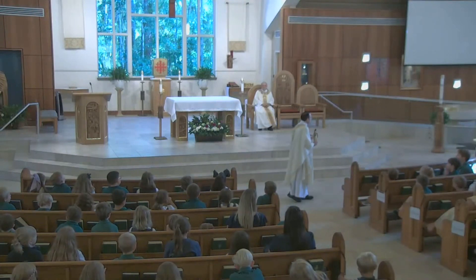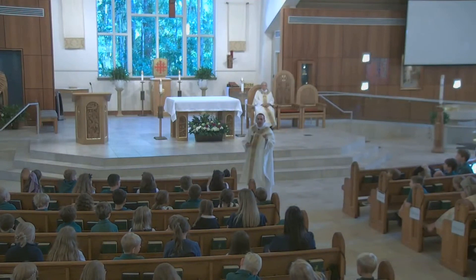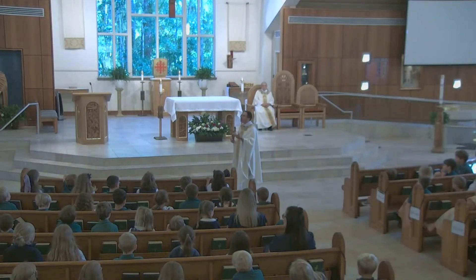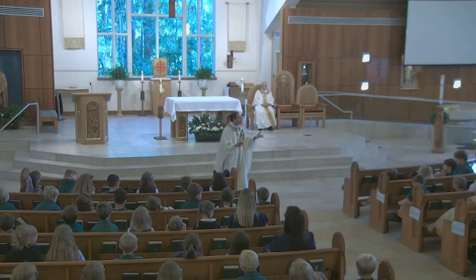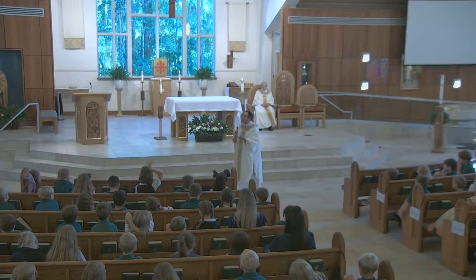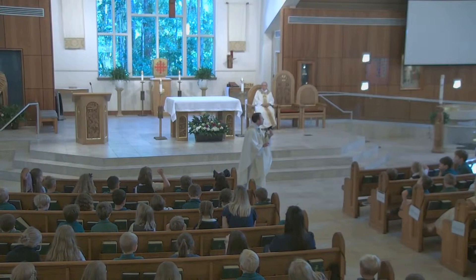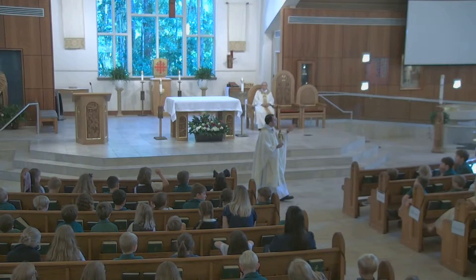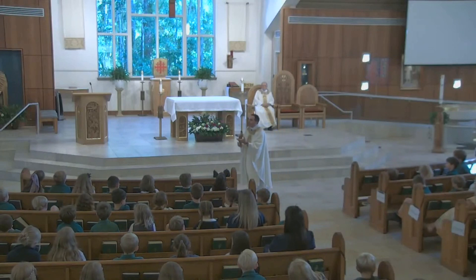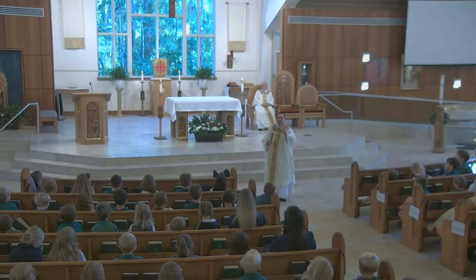Did you hear in the gospel today? Mary went in haste to visit her cousin Elizabeth. And after that interaction with Elizabeth, Mary gives us her hymn of praise — we call it the Magnificat — and it begins with the words: "My soul proclaims the greatness of the Lord." Mary magnifies Jesus. Mary proclaims the greatness of God. And so, my little ones, as we begin this new school year, as we celebrate this great solemnity, the Assumption of our Blessed Mother, we too need to be like Mary, because Mary is the perfect disciple.